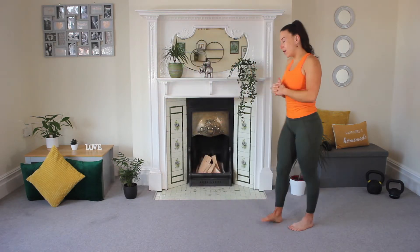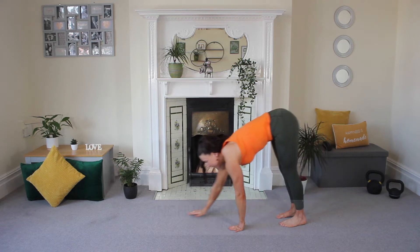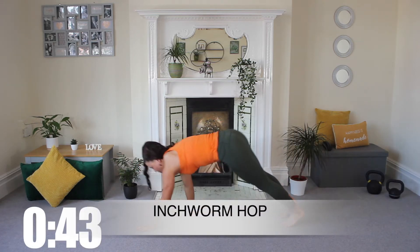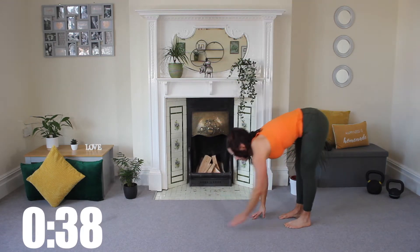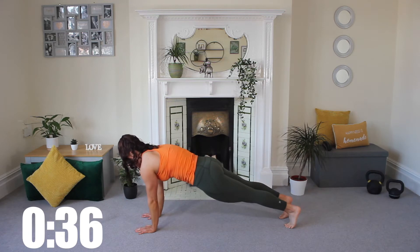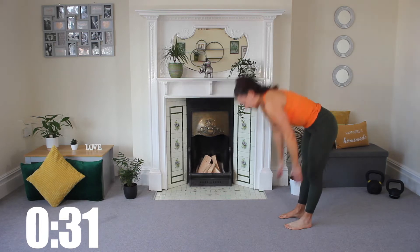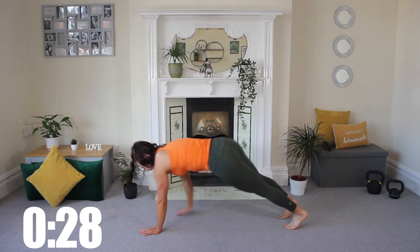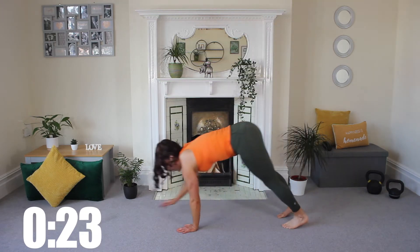Let's get started with our total body workout, move number one. We are going to start with an inchworm to hop. Starting with enough room to travel forwards, you're going to forward fold towards those toes, walk all the way out to your plank position, walk all the way back and then we're going to explode off the floor and hop. Making sure when you hit that plank that your shoulders are directly over the top of your wrists.